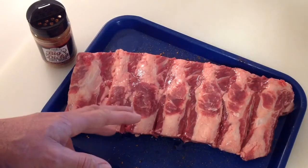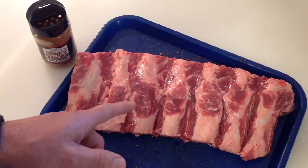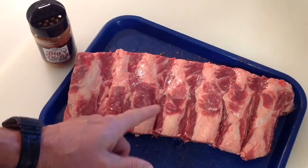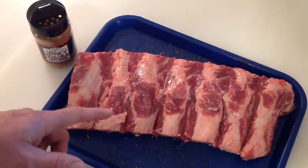Prep is really easy on these. There is a silver skin on the back. The only difference between these and pork ribs is it comes off but it's hard to pull off and it's thick and there's a fair amount of fat. So I prepped all that up.